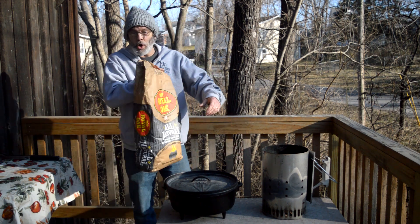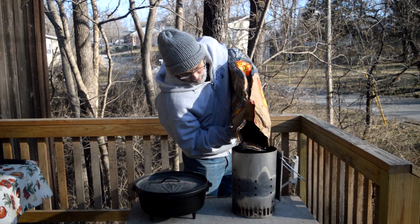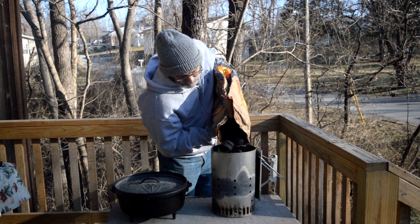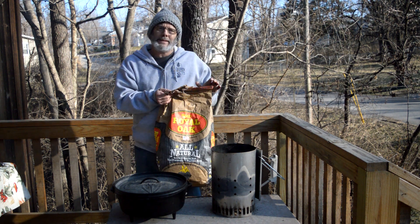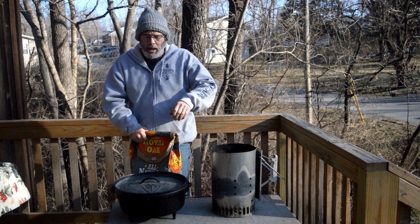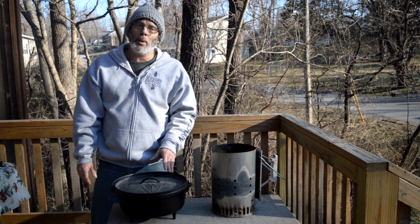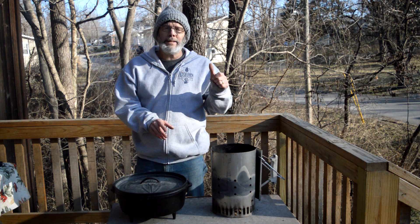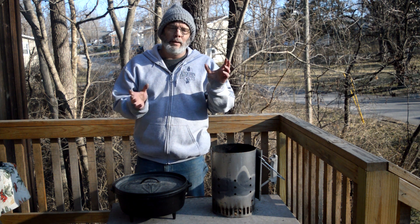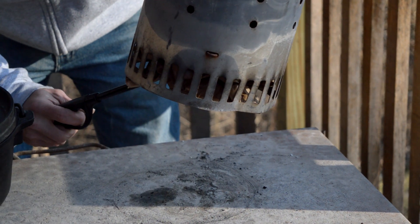First thing we've got to have is charcoal. I've already put some paper in the bottom and I'm going to stir it up and just add charcoal to the flue. We're not going to count it today because we're not baking, so we don't have to be quite as picky. We're going to do probably about 30 pieces of charcoal with our 12-inch, 6-quart Dutch oven. We're going to start with all the charcoal on the bottom — a nice big bed — because we're going to use it for frying. In this case we're actually going to brown or sear our roast, then put liquid in there with our vegetables, and get it baking that way.